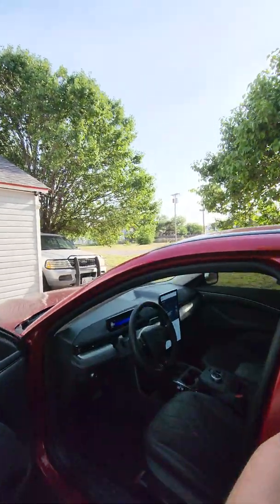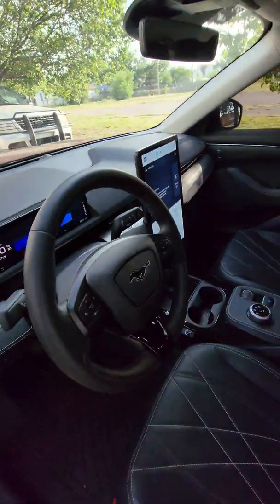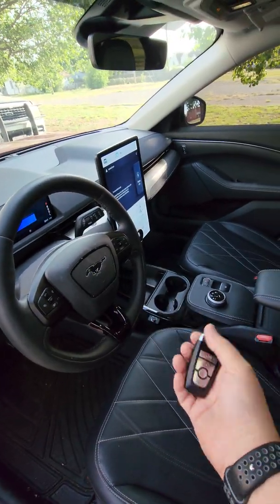Hey guys, CrazyPostman here. I'm standing outside with my Ford Mustang Mach-E, and if you can see here, I got the whole car powered up and the key in my hand.